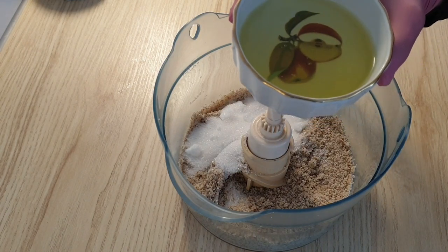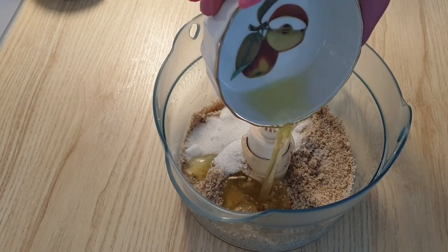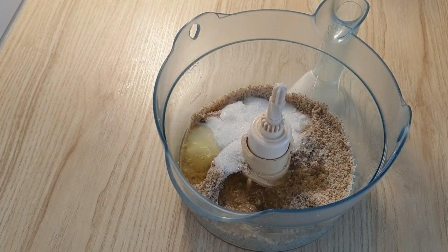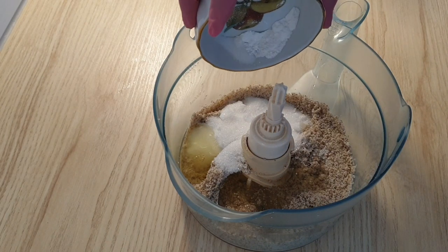تخم‌مرغایی که داشتم به سفیده‌هاشون احتیاج داشتم. سفیده تخم‌مرغ رو اضافه میکنم. وانیل، نمک، بیکینگ پودر رو هم اضافه میکنم.